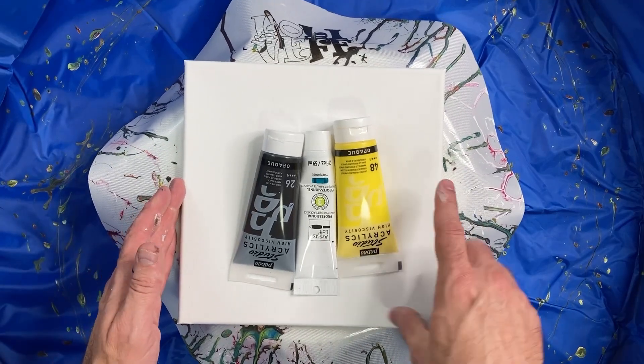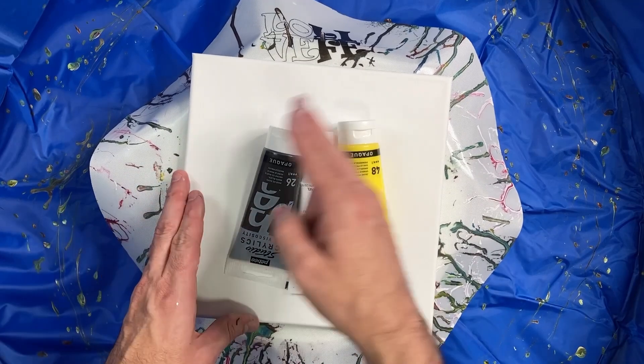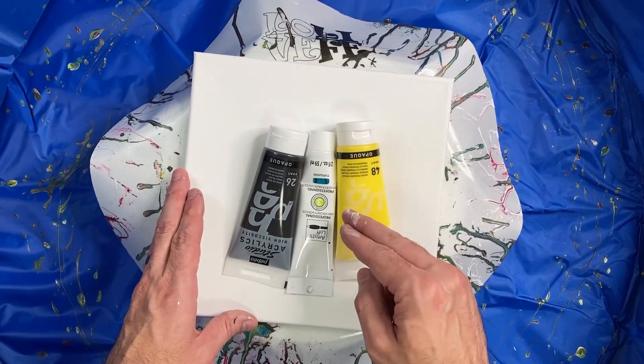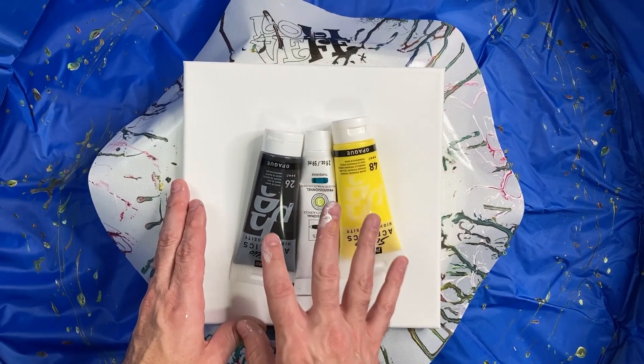In this case, I have a 10 by 10. It's 100 square inches on top. There are five square inches on each of the sides — that's another 20. So 120 square inches divided by 25 means I need about five ounces of paint to cover this canvas.